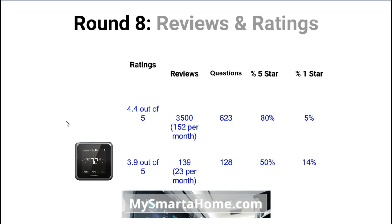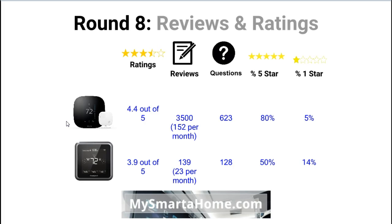Round 8: reviews and ratings. Let's get the thermostats out and look at these. The overall rating of the Ecobee 3 is 4.4 out of 5.